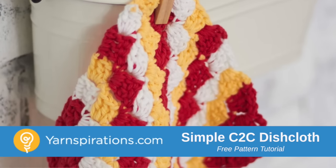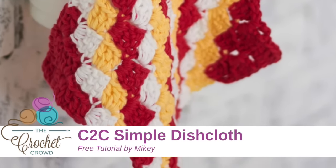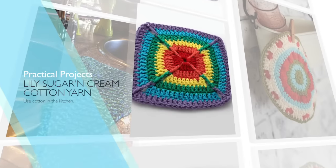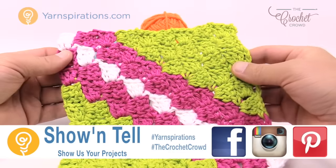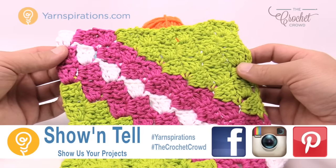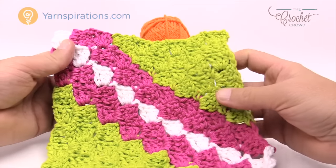In today's tutorial we're going to make a very interesting dishcloth using the corner-to-corner concept. We're gonna apply some stripes and this will be a lot of fun. Welcome back to The Crochet Crowd as well as Yarnspirations.com. I'm your host Mikey. Today we're going to work on a corner-to-corner concept for a dishcloth, and I'm gonna show you how to change colors, how to grow bigger and smaller, and how to do some striping work.